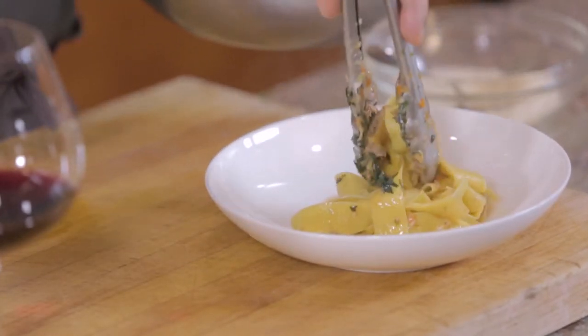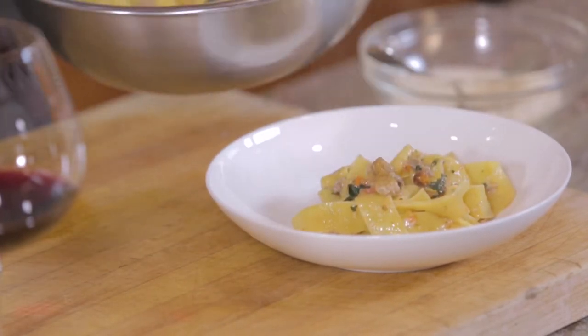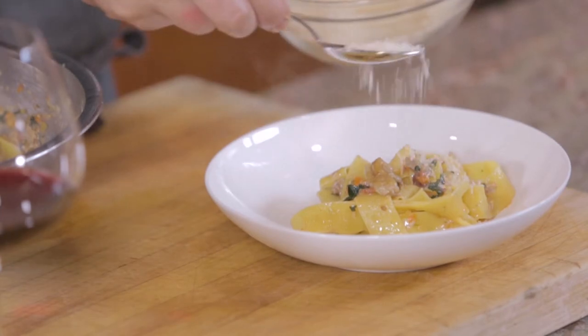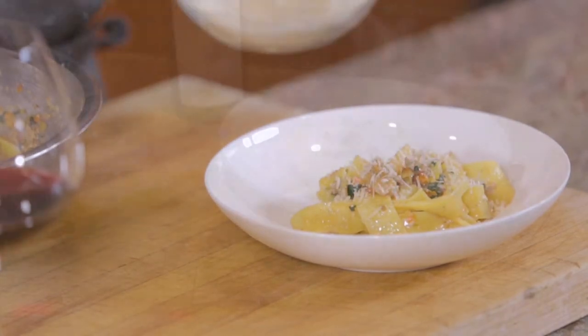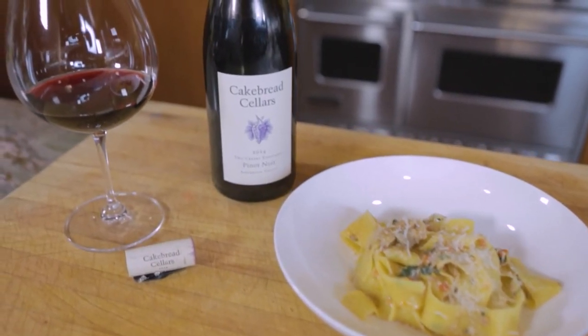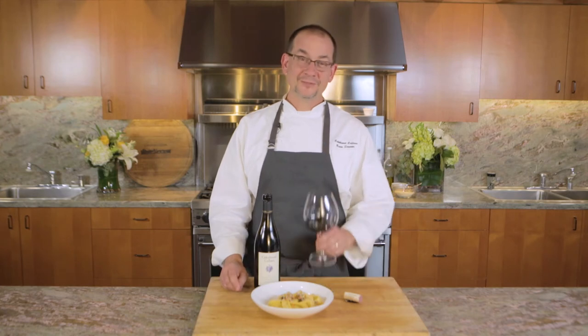Really nice dish — a lot of flavor to it. I think it goes really well with our Two Creeks Pinot Noir. One of the things that's really nice about this wine is the silky tannins — it has a really nice mouthfeel. The richness of the pasta and the richness of the sauce and the duck marries really, really well with the wine. To get the recipe or learn more about Cakebread Cellars, visit us on our website at cakebread.com. Cheers.